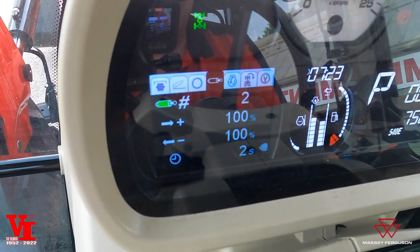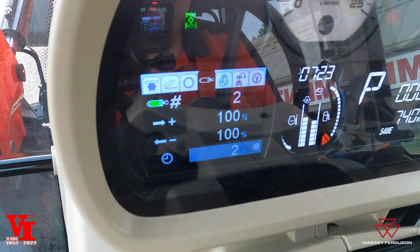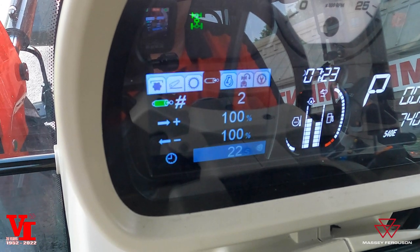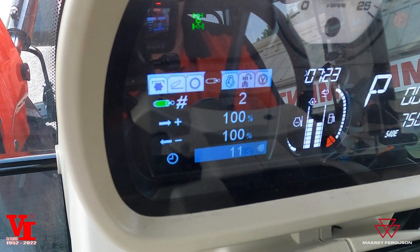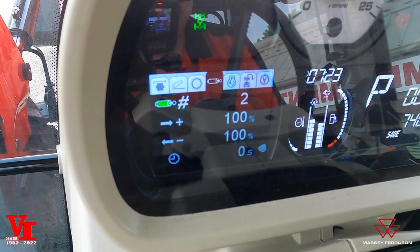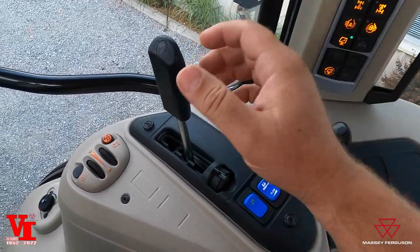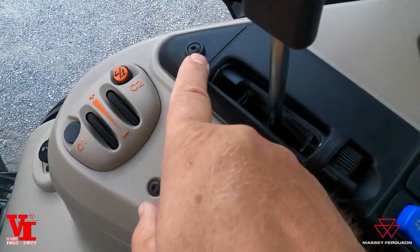You can set the time of how long it's going to operate that function, and you can actually go into infinity — there's zero to 60 seconds here, where you could run constant pumping too. That's just how you set up how long you want it to flow. You want it to flow 100% for 11 seconds — it's going to do that. That is what that bottom position is going to be. You can do manual control. Your third remote valve on this one is going to be a mechanical control with a flow control on the back of the tractor. It has the lock gates — you can lock the lever in and lock out the float position.